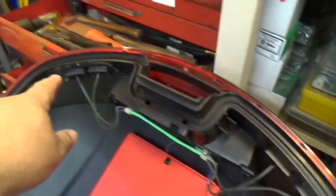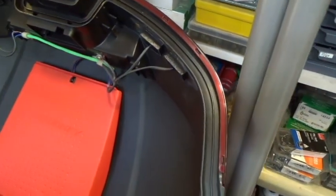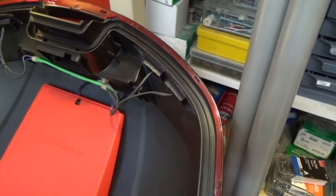I put two sets in, two per side. The reason is brightness — these are freaking intensely, stupidly bright. I mean, they're great. I love them.